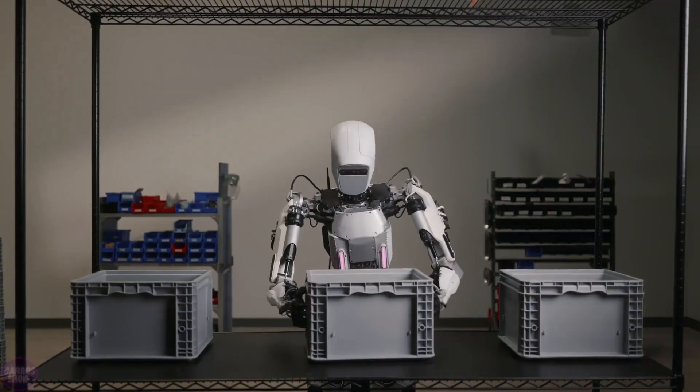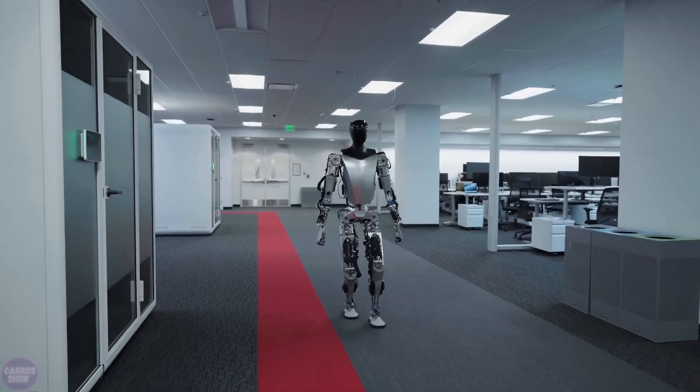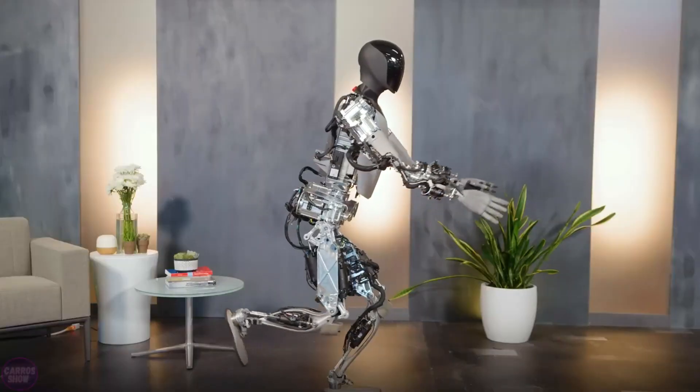This turnover is comparable to about a third of the global smartphone market in 2021. Whether an ordinary person will be able to easily purchase a robot like a phone is difficult to say, but Elon Musk promises that Tesla intends to produce its humanoid Optimus robots in the millions, priced at $20,000.